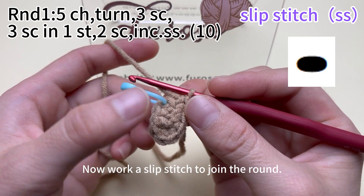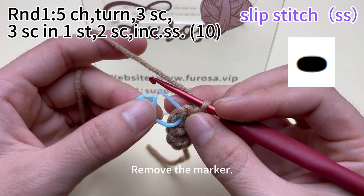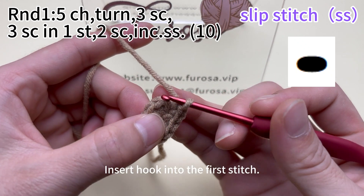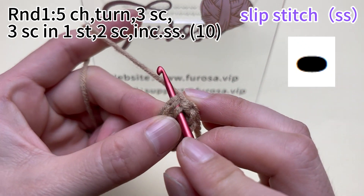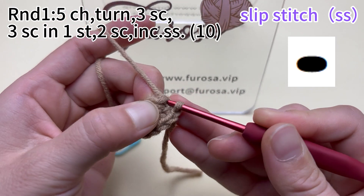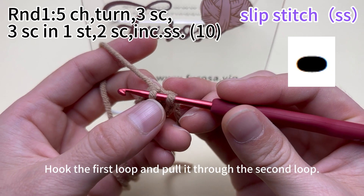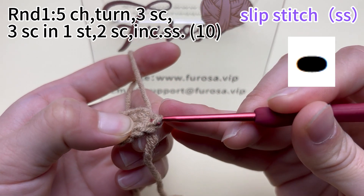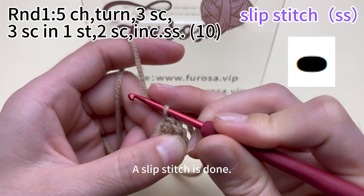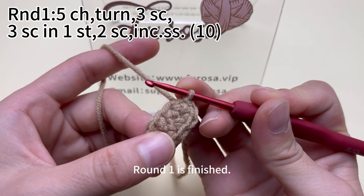Now work a slip stitch to join the round. Remove the marker. Insert the hook into the first stitch. Hook the yarn and pull up a loop. There are 2 loops on the hook. Hook the first loop and put it through the second loop. A slip stitch is done. Round 1 is finished.